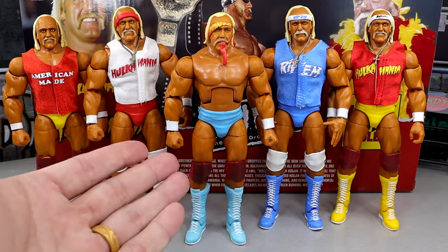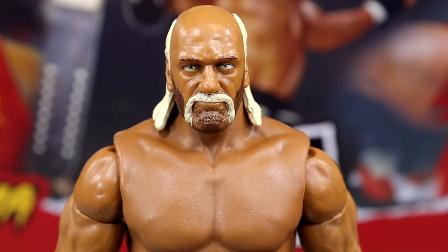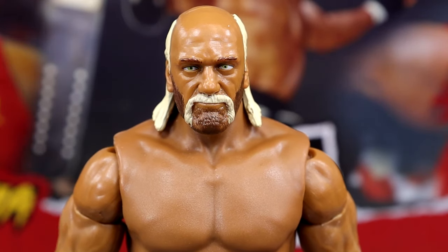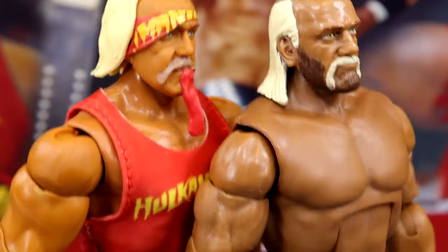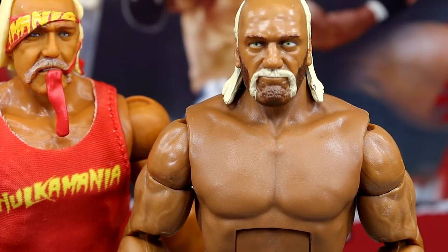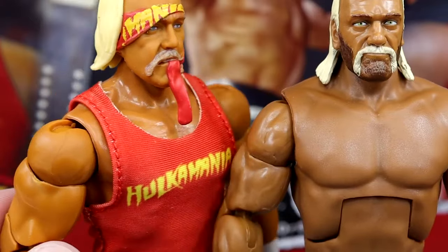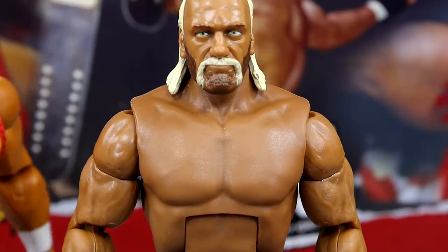Getting into our Hollywood Hulk Hogan, I did want to remove all the accessories before we dive in because I wanted to take a look at this new skin tone and new torso for this Hulk Hogan. These Hulk Hogans from the different eras are not the same tan — you guys can see this one's a little bit darker. I thought initially they were going to do a new torso and apply the same skin tone to all of them, but this one is a little bit different.